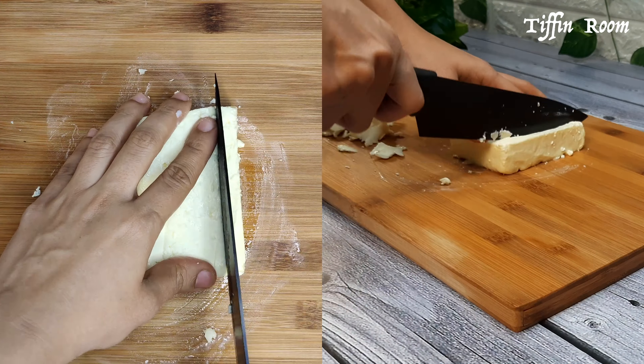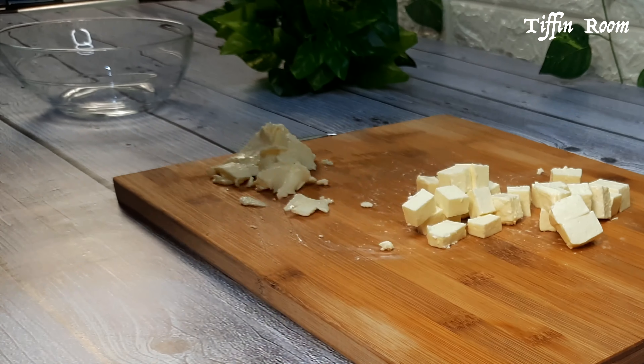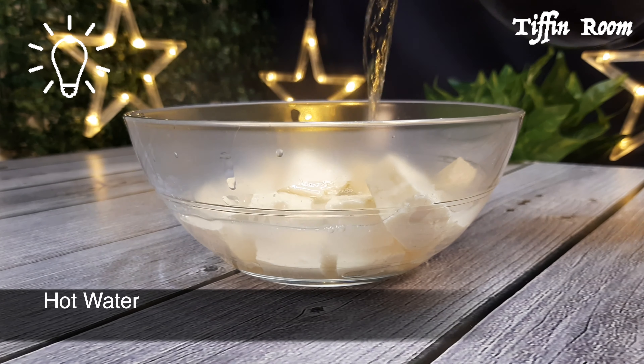Take 200g paneer, remove the sides and cut into small cubes. Add hot water to the paneer cubes and keep for 5 minutes. This will make the paneer soft and fresh.